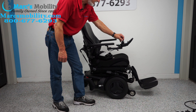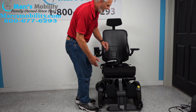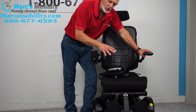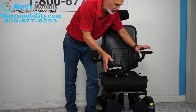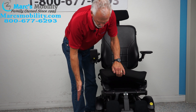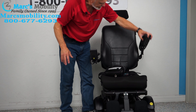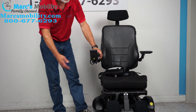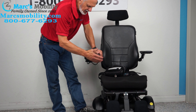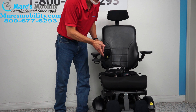The seat on this chair is 18 by 18, but these seats can be adjusted. If you need a larger seat — a 16-inch or 20-inch — we can take these cushions off, expand the railings out, and put a bigger or smaller cushion. We can adjust these chairs for you. You also have a swing-away joystick, so if you get to a dining table you can get a lot closer, and if you're left-handed, we can switch everything to the left side.